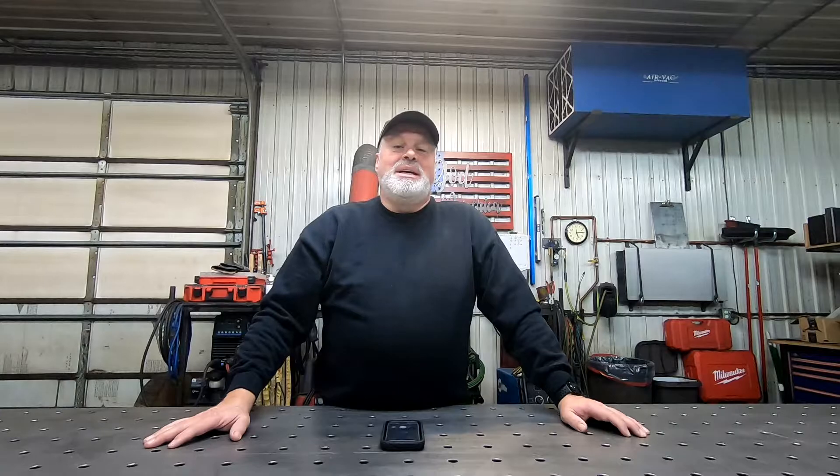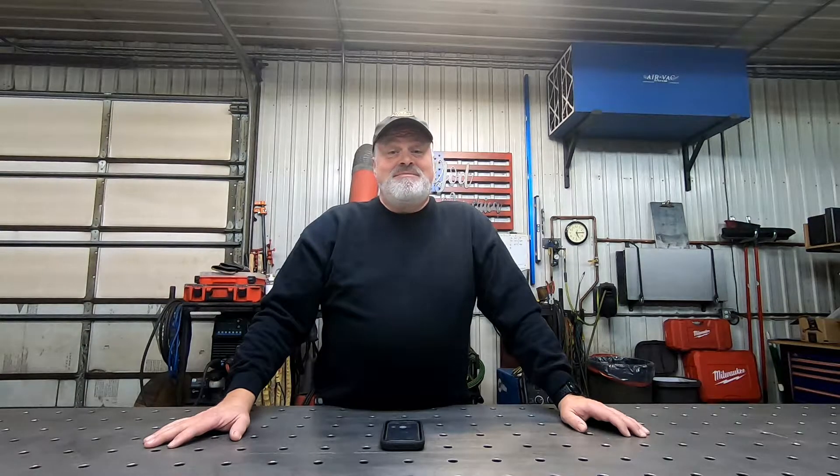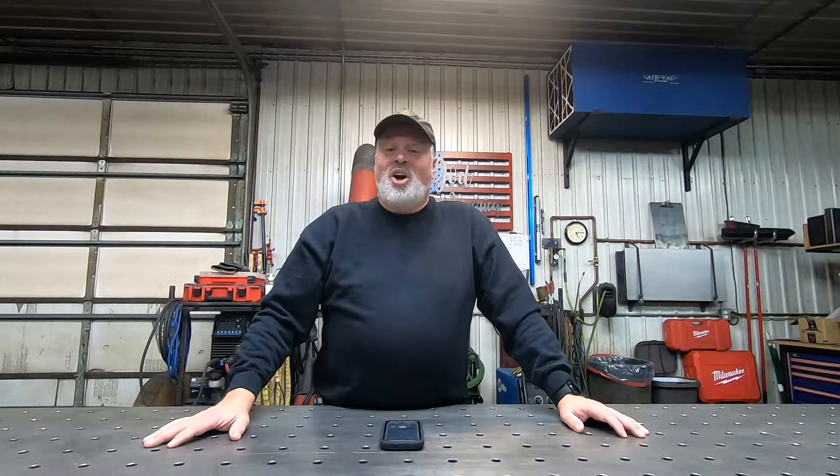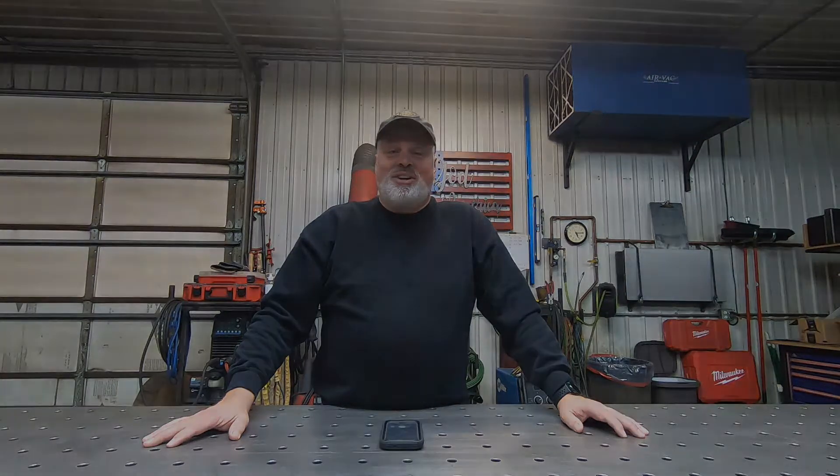I have a water table, and with that water table come things that aren't as pleasant as cutting, and that is cleaning and maintaining. Today I'm making a video to show all the steps I have to undergo to make sure that my water table stays clean and that I can cut on my machine without any problems. So let's get started.